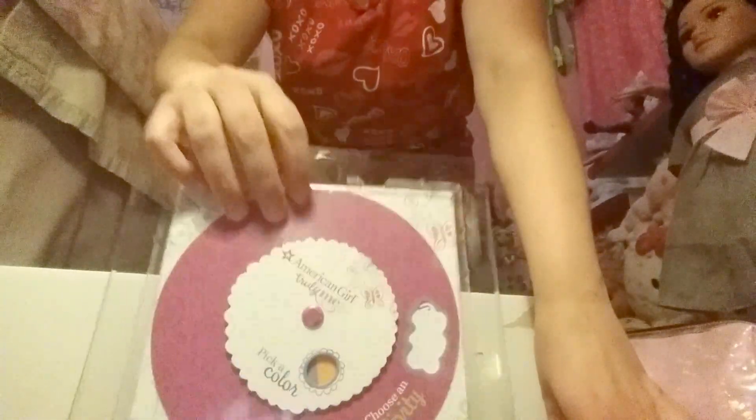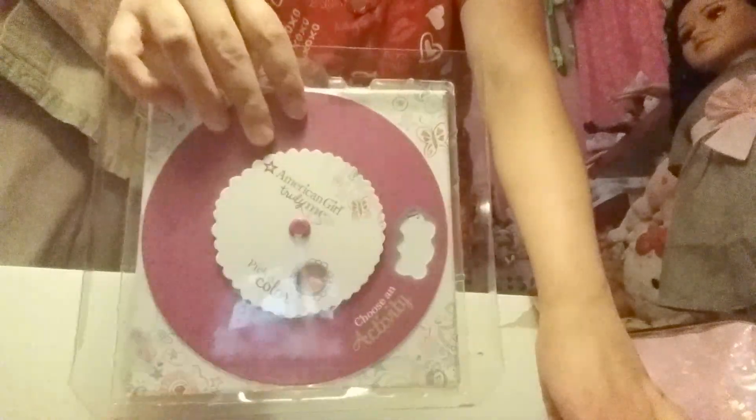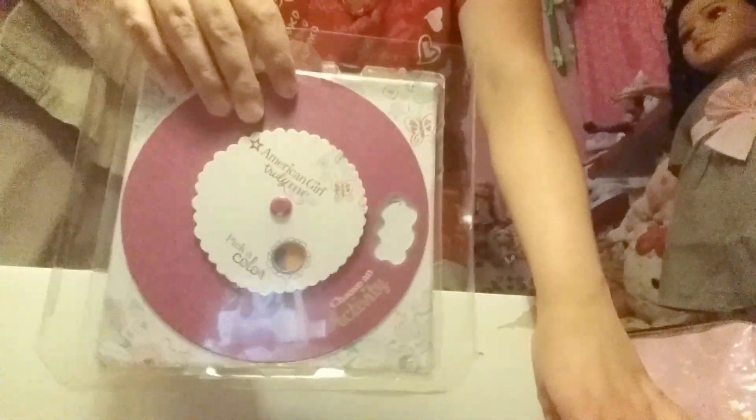Alright, that was a dramatic entrance. So we have the activity book or activity set — I'm not really sure what this is but I know it's like some kind of game. Here's what it looks like. Hopefully you can read that. It's like letters everywhere.